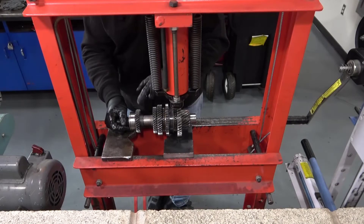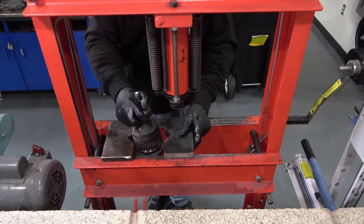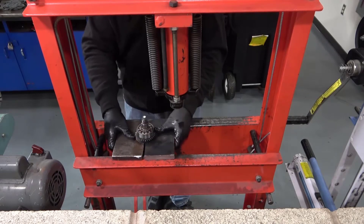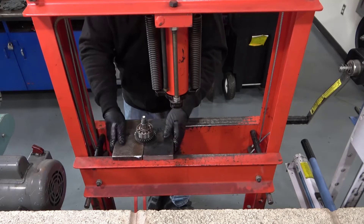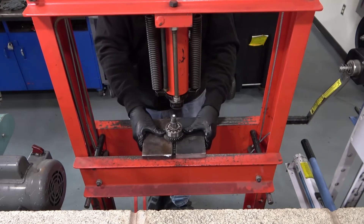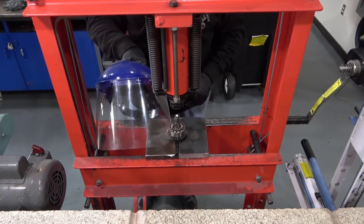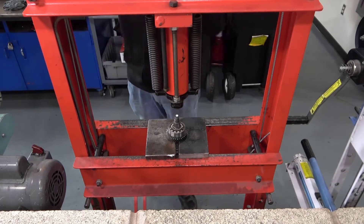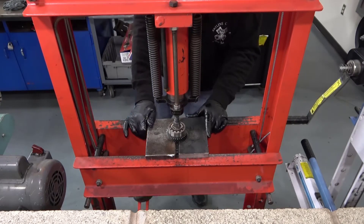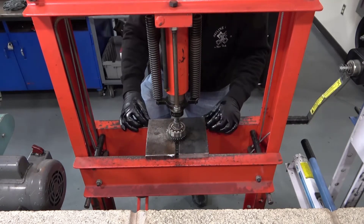The output shaft bearing and fourth driven gear can be removed together. Use the V-blocks under the fourth driven gear. Leave a little space so the V-blocks are not pressing up against the output shaft. Center the shaft in V-blocks under the press ram. Face shields or safety glasses are a must when using the hydraulic press. Operate the foot pedal to apply ram force. Double check the V-block position.